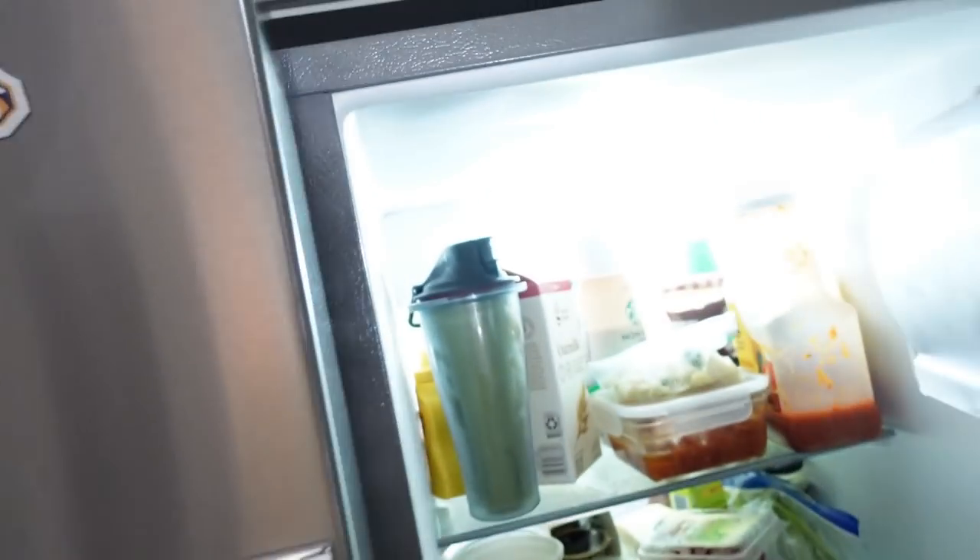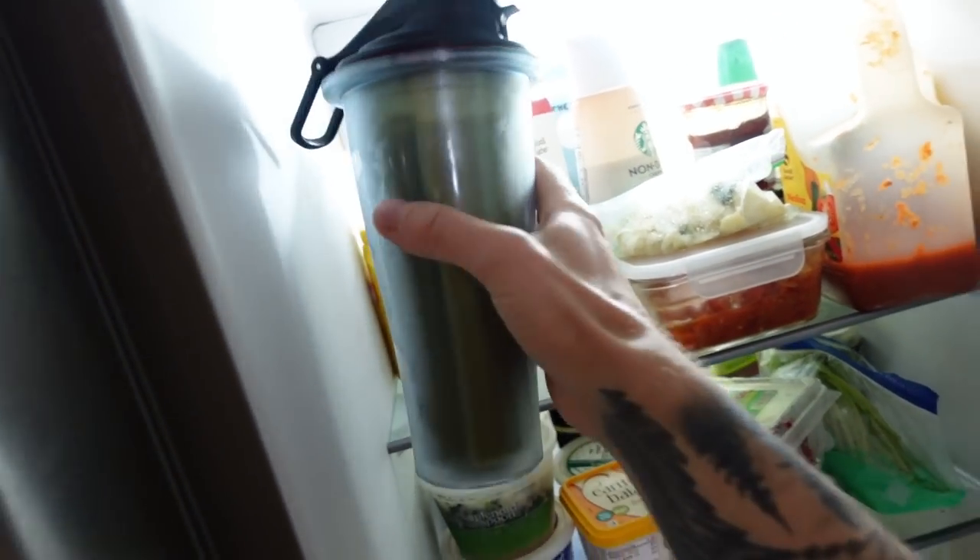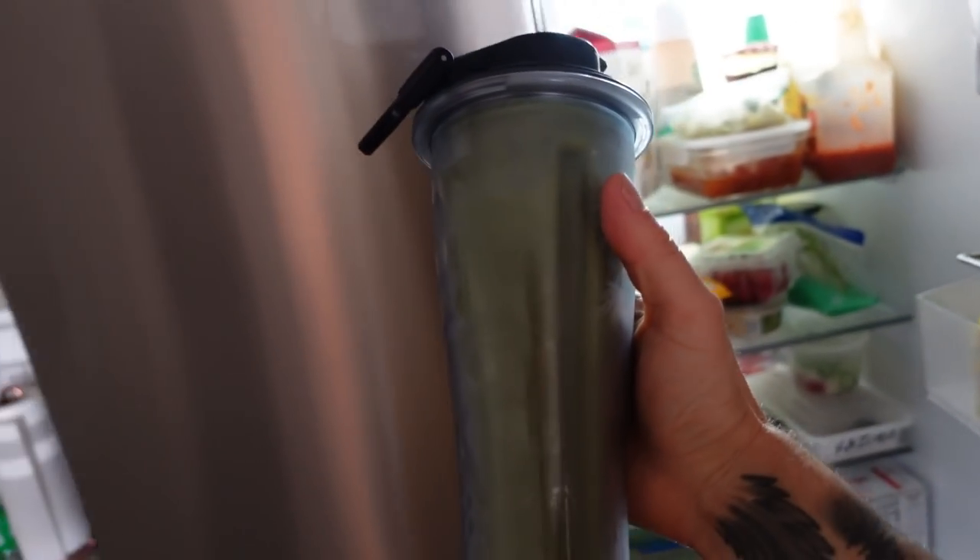Check mark on the workout, and I think Whitney left me a smoothie. There it is. She makes the best smoothies — I think it's spinach, banana, peanut butter, and chocolate.